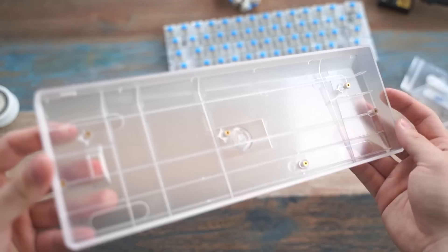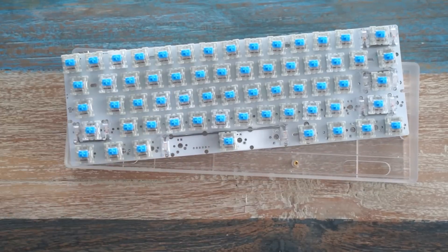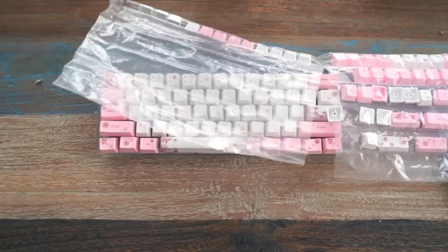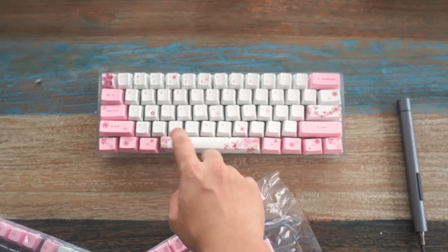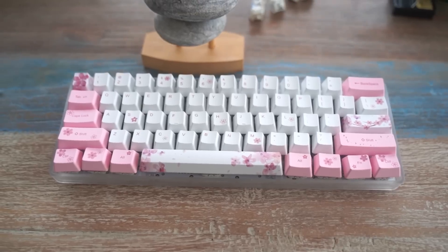Here's that $5 case we bought — looks pretty... $5. We slapped that bad boy in, and here are those Sakura keycaps we bought. I'm gonna be honest with you guys, this is probably the worst keyboard I've ever built. All the keycaps are misaligned because there's no plate and the switches are just god-awful.